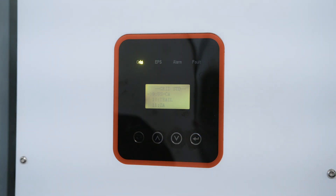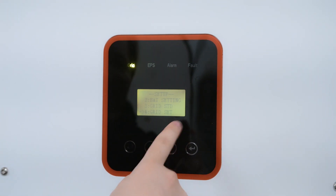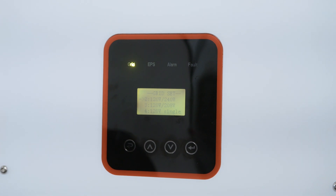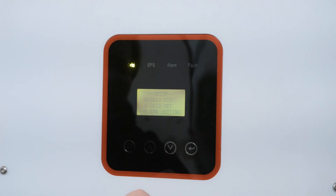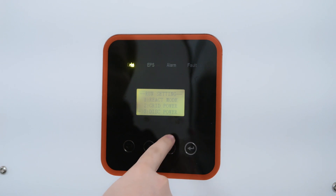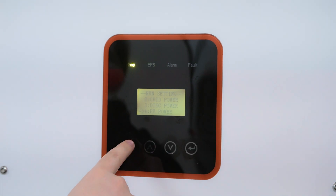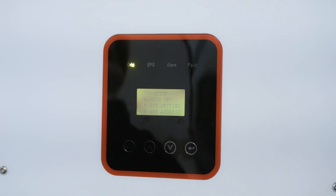Grid Standard: we want to make sure that's set to US and Canada. Grid Setting: we want that to be 120V by 240V — that's the common split phase. If you have a three-phase system, you'll want to set this to 120/208. And if you only want one leg of 120V, then you can set it to 120V single. Run Setting is not very important — we're going to leave that at default. RS-485 address we're going to leave as default as well — that is for the Wi-Fi dongle.